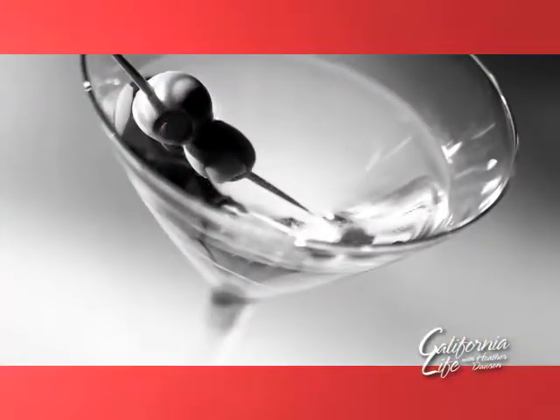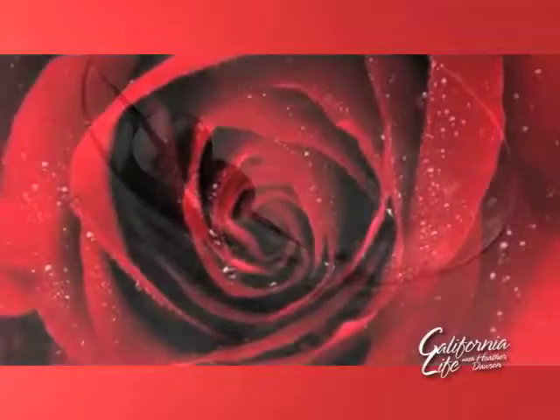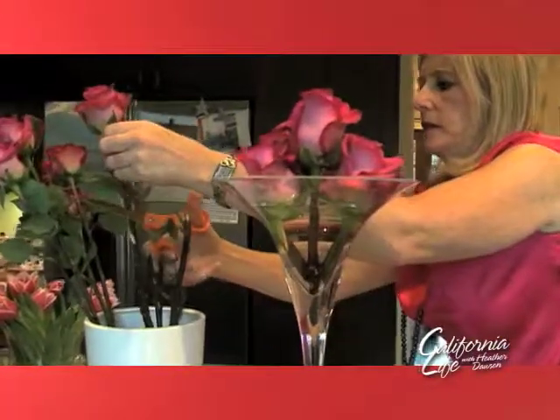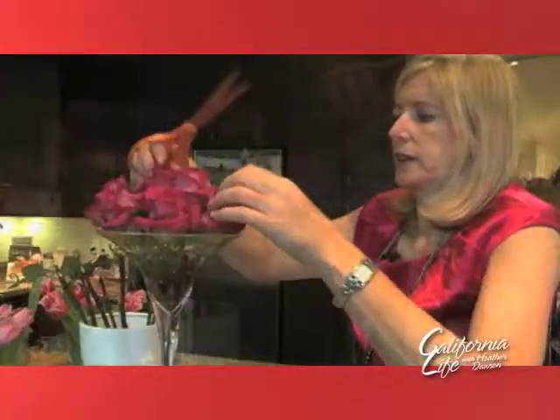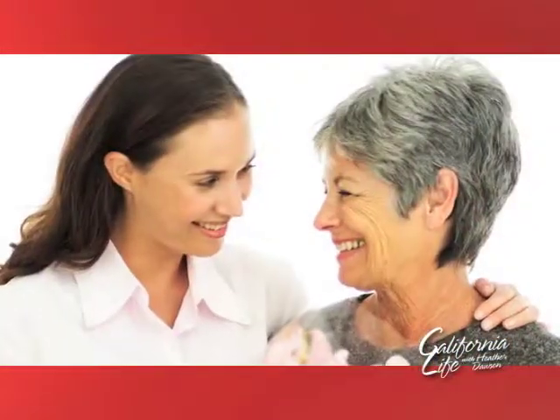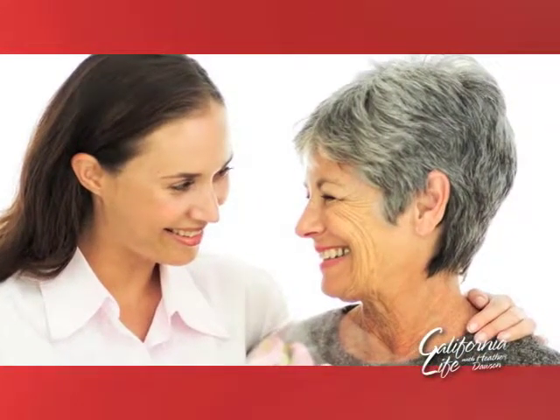Almost as simple as the rose martini. It doesn't take any talent to do an arrangement like this. We're just cutting the roses off quite short so that they fit in, and we're going to fill up the entire face of this vase. So in less than five minutes, you have a gorgeous arrangement — one that your special mom is sure to love.